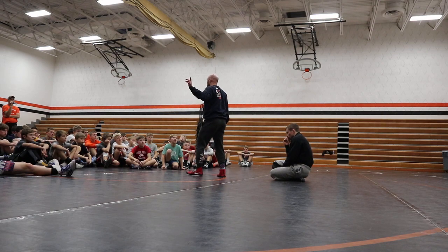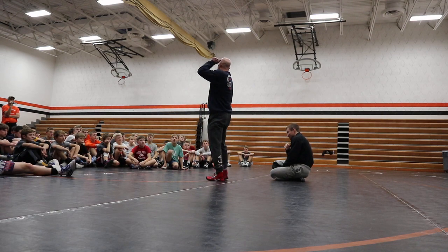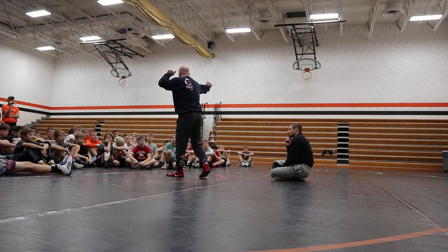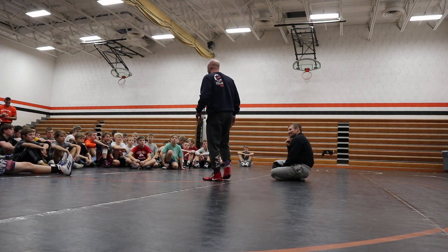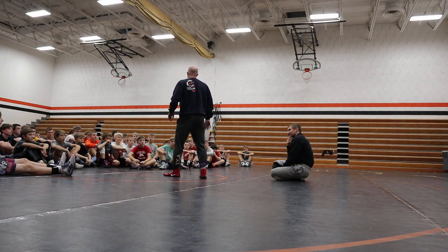I'm going to throw a name at you. Some of these guys in here might know Tom Yelkovich — might call this a slip-in high crotch. Tom Yelkovich. Best in the game. That's why you might not know that name. O'Carver, Ohio. Where's your wrestling history?